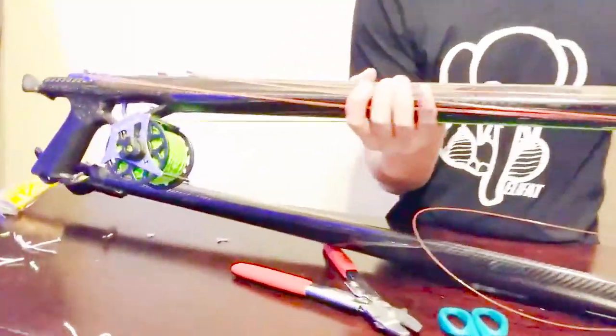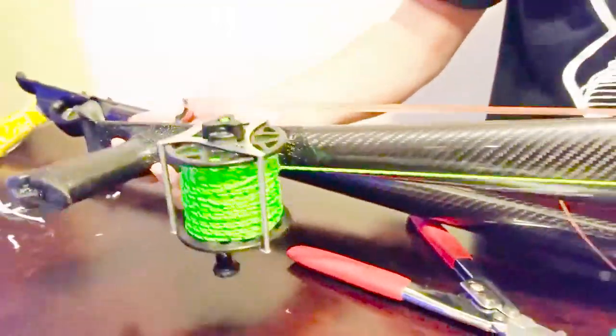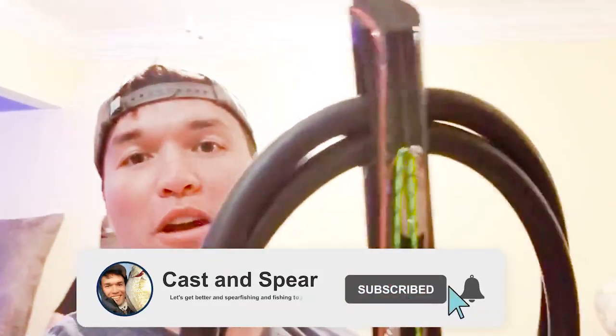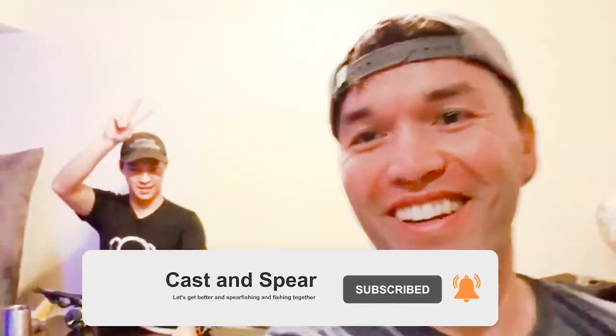This is our test gun — the finished product of the test gun would look like this. Integrated handle, it's a lot cleaner and correctly wrapped all the way through. Can't wait to see them — good work! Thanks for watching, hope you enjoyed it. Make sure you like and subscribe, and I can't wait to try out one of these guns in the near future. Later!